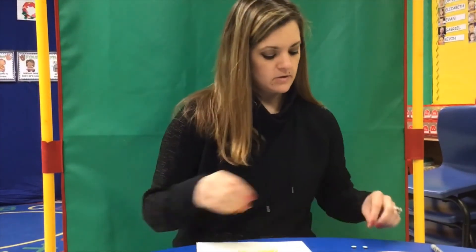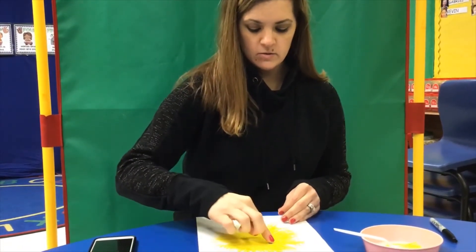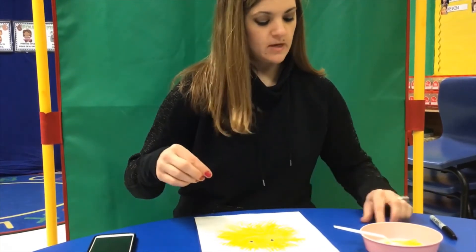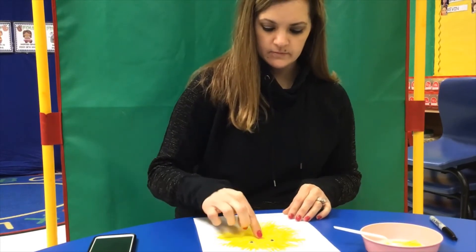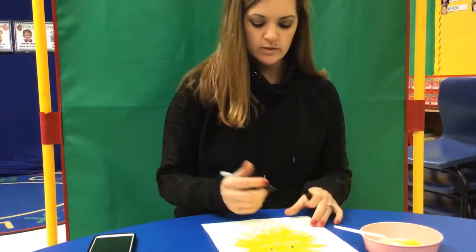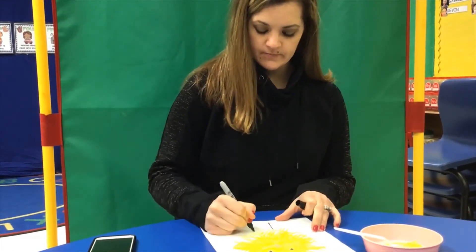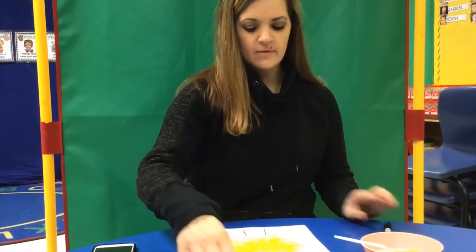Then you could put your two eyes on — one, two — and then your little beak. And then you could draw two little legs.